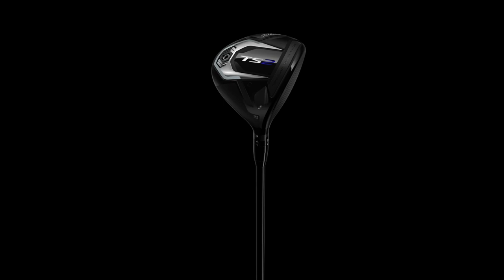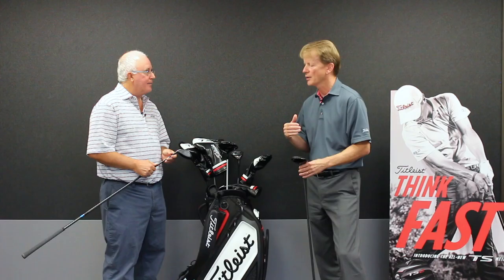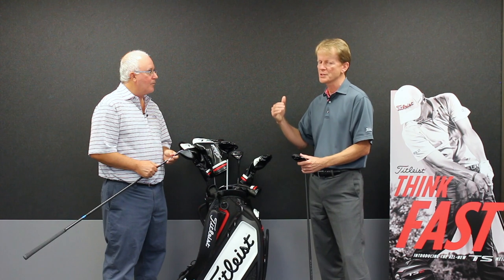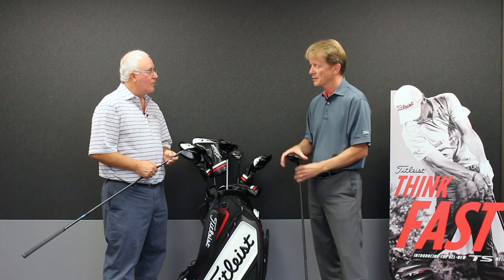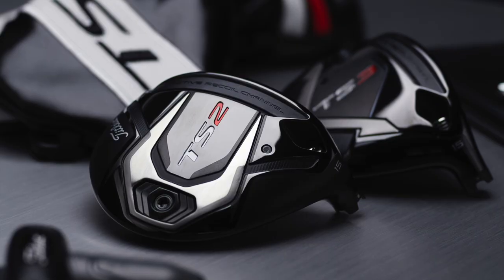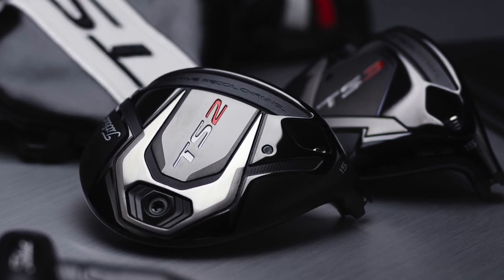Like the driver with TS3, you've got some additional fitting opportunities there with the Sure-Fit CG. For players who particularly hit off-center, they can generate more distance with a toe setting or a heel setting in terms of their trajectory or ball speed — we have that option. For people who just want to hit it, the TS2 is maximum forgiveness all over the face, and this is the product for them as well.